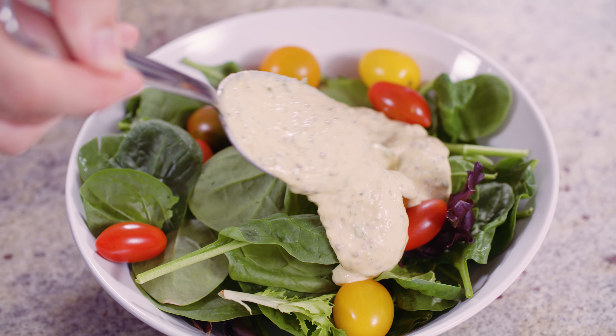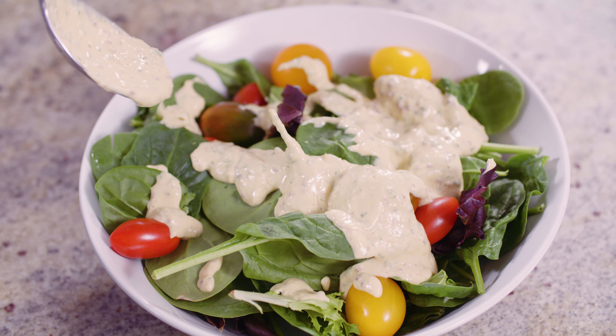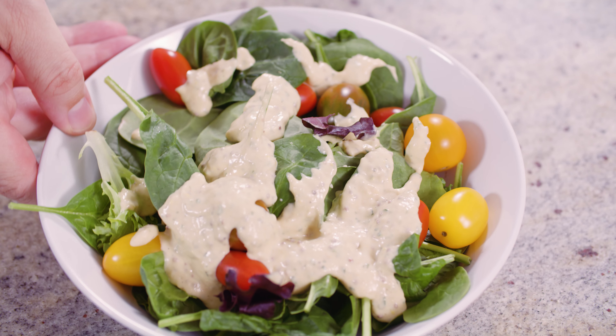CBD — particularly the Infuse It water-soluble one — is way better than oil-based CBD. The reason for that is as soon as you consume this, your body starts to absorb it and it starts to kick in. Oil-based CBD, you have to digest it first. That's why I really like using this product.